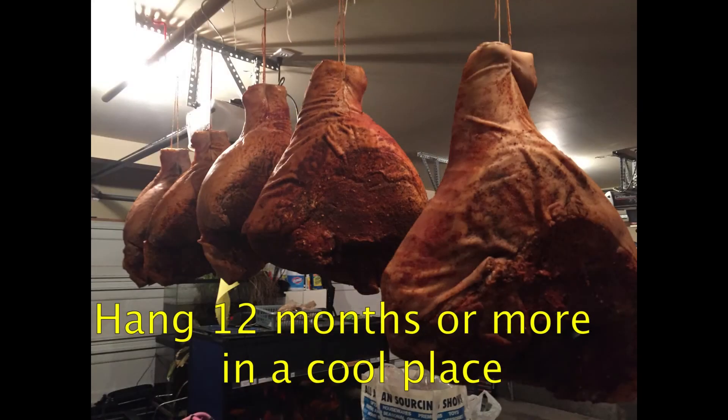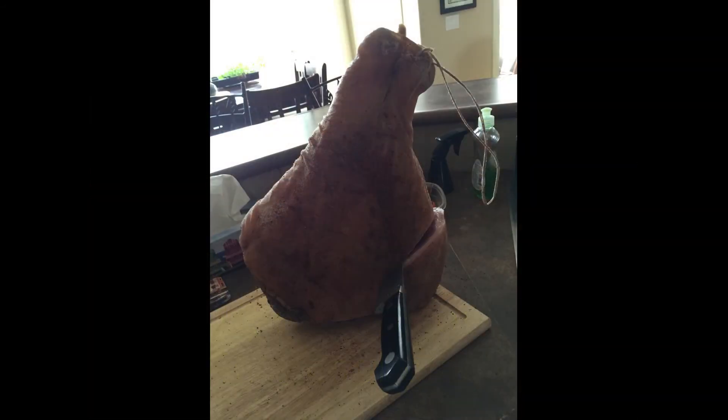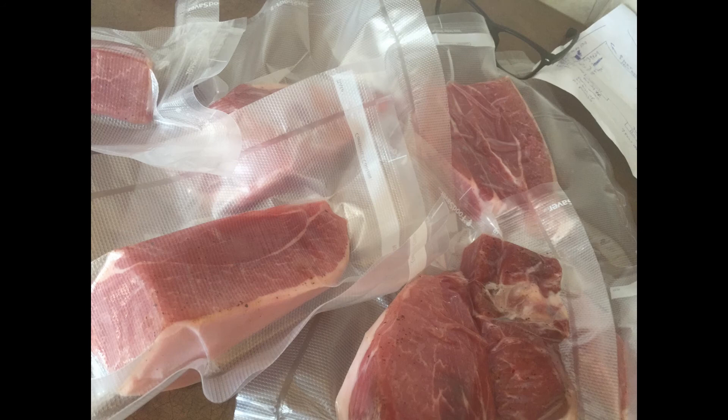And once I'm done my singing and put it to sleep, I let it hang for a year. Then I cut them — sometimes I slice them thin or I'll make big chunks like this.